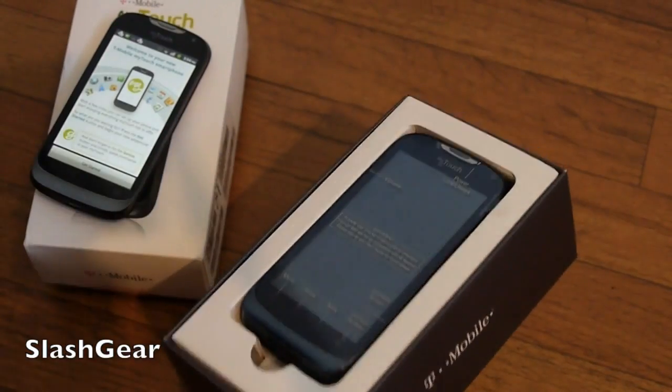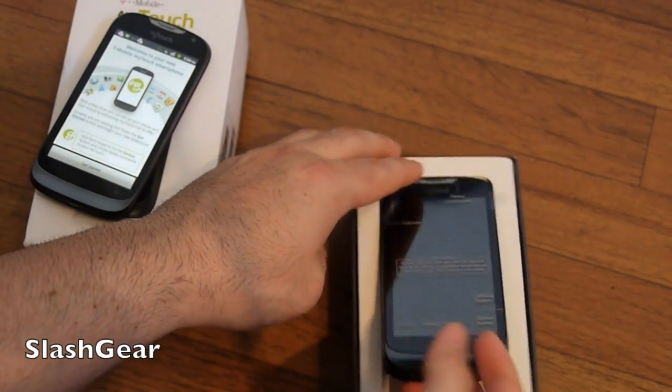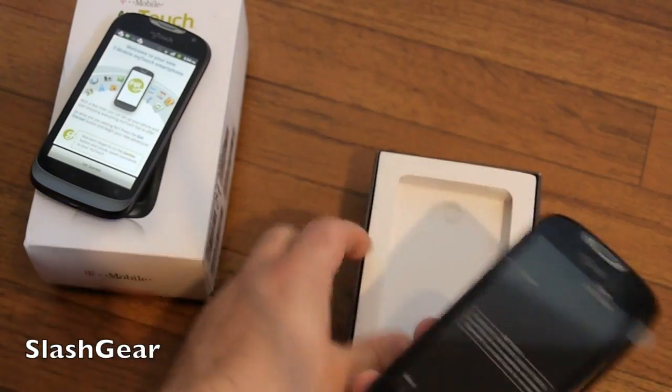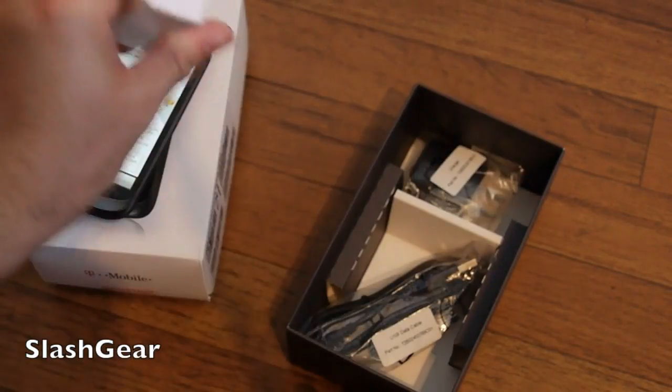The MyTouch Q is the same phone — same 4-inch screen, same single-core processor. By the way, these do run Android 2.3 Gingerbread, so no Ice Cream Sandwich here. The MyTouch Q has the same things in the box — these are near-identical phones in every way.